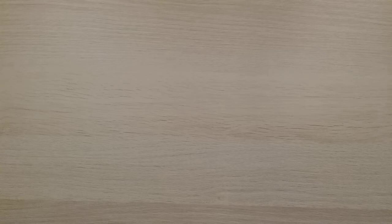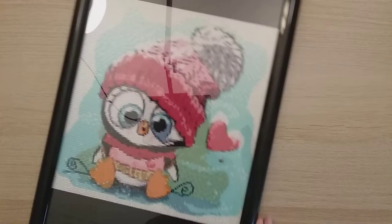My next one is a framed piece — I had it up for Christmas. It's from AliExpress, a 30 by 30 from Mia Audu (not sure how to pronounce it), but it was a nice, fun one to do.